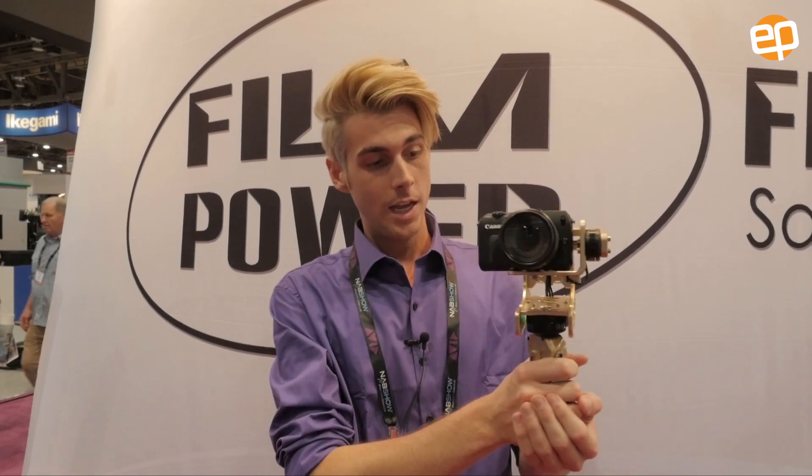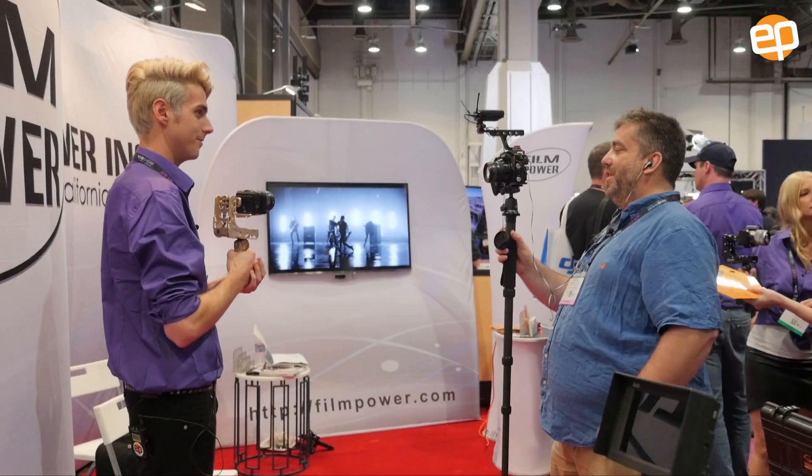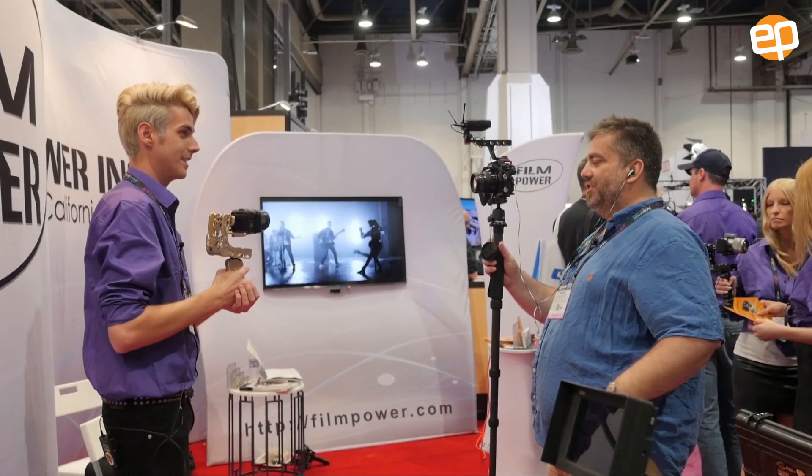It also has a tactical secondary battery that gives it a five-hour life. Right now this is going for $699 — yeah, it's a good deal.